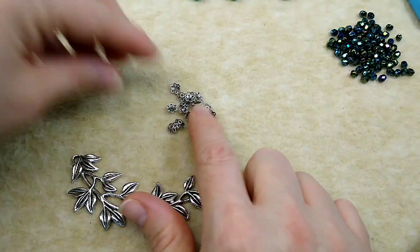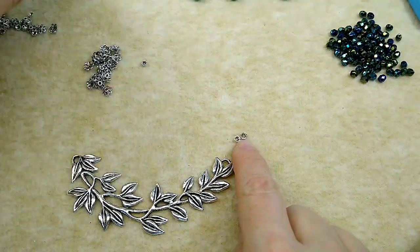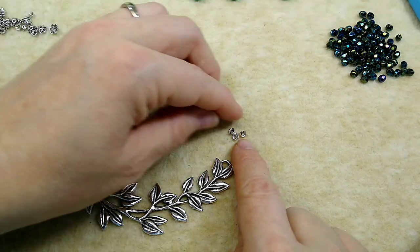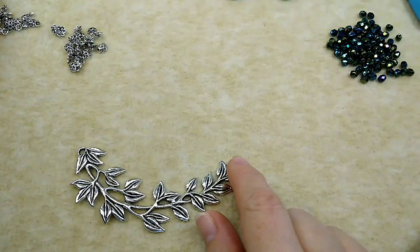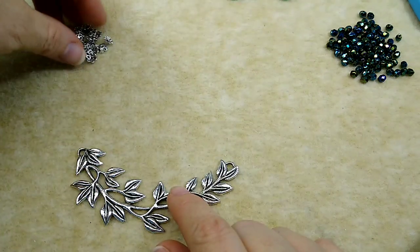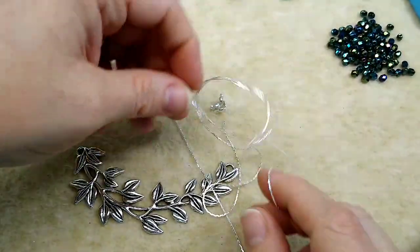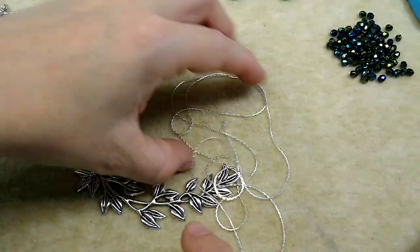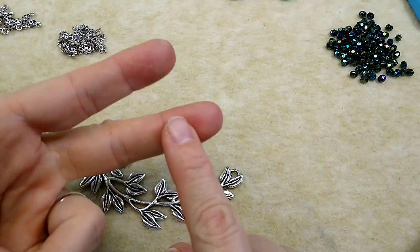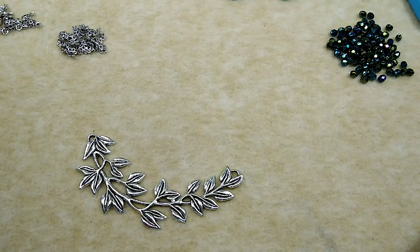I've got bead caps - these are six millimeter bead caps, and then I've got these little tiny four millimeter bead caps, and I have both on my website. I'll show you here in a minute how cute they look on some of these beads. I've also got six millimeter ones in all different colors on my website. I'm going to be using a couple of clamshell covers, a couple of lengths of Coriana chain, and this is all on my website as well. I just got the clamshells in gunmetal to match the gunmetal chain. I've got rose gold, gunmetal, gold, platinum, bright silver, and antique silver - five colors of Coriana chain and matching clamshell covers.